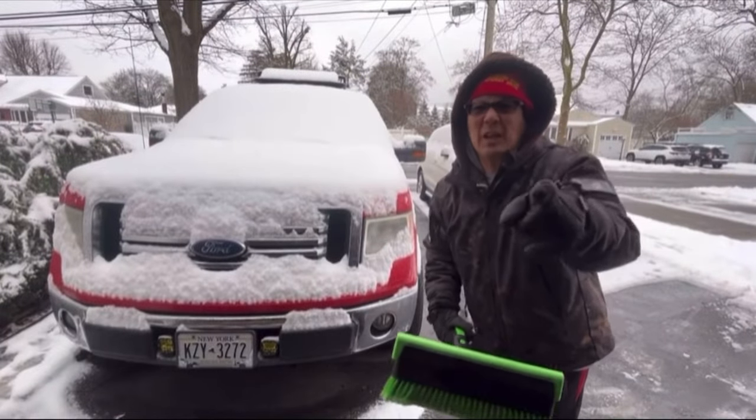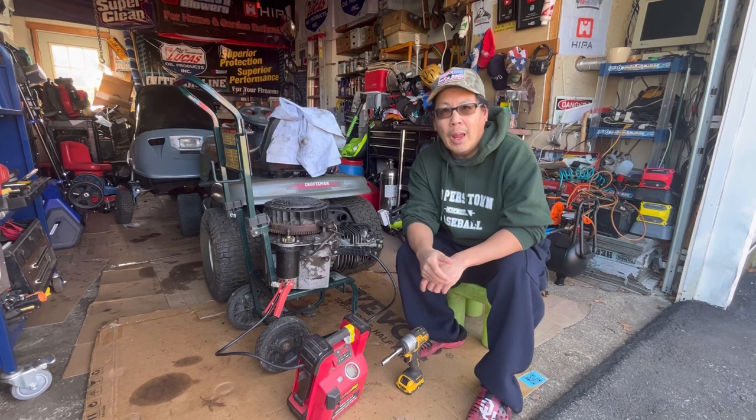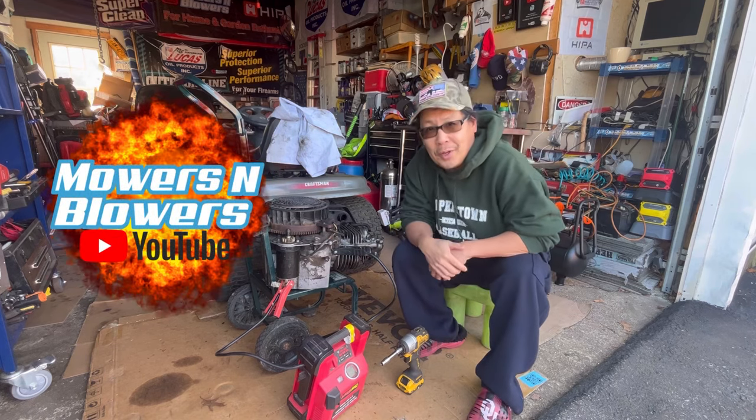Are you ready for the apocalypse? I know, it's so dramatic, right? Hey guys, how you doing? It's Henry at Mowers and Blowers. Welcome to another episode.